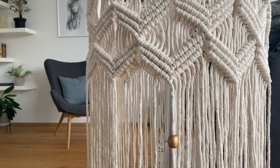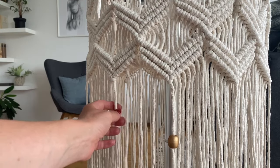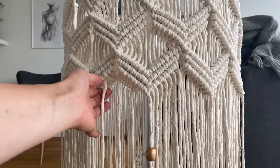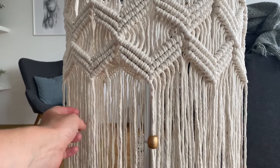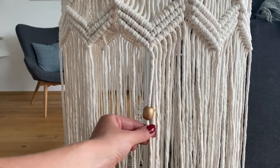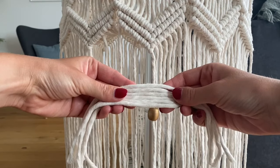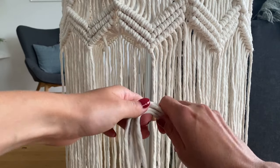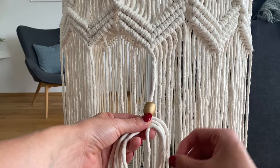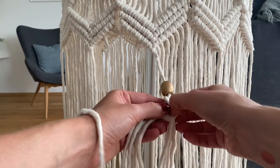Now it's time to add the tassels. I'll do them on every fourth cord — I've already highlighted those for myself. The other cords I've pulled to the back so I can see the four or five cords up here. I've already put my first bead right here — for now it's just hanging on the cord. I'm taking these six scrap cords and holding them up next to the middle, right underneath where I want the bead to sit, then wrapping the rest of the cord around itself and making a knot right there.